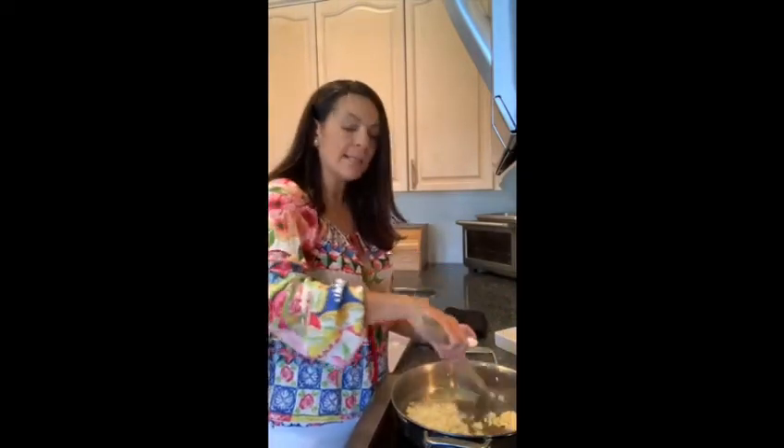We will get our pan nice and hot. We are going to add some olive oil to it and then we will add our chopped onions, our bay leaves, and we will add our garlic. Let that sauté a little bit until it gets nice and soft.